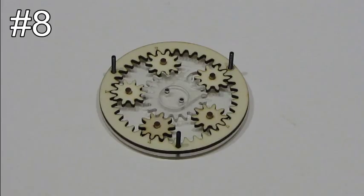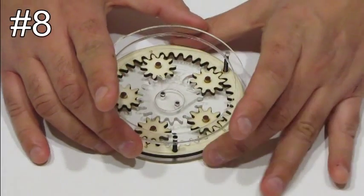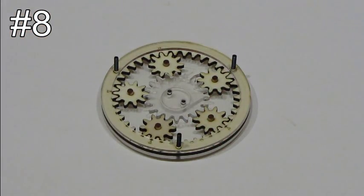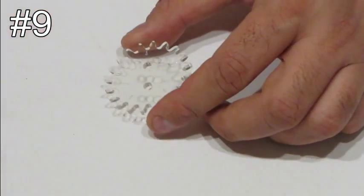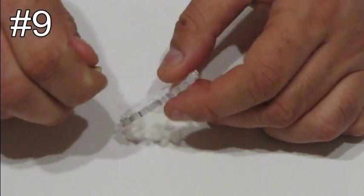Step number eight. Take part number four and slide it on the screws. Step number nine. Take part number seven and two wooden dowels, and put the dowels in the holes.